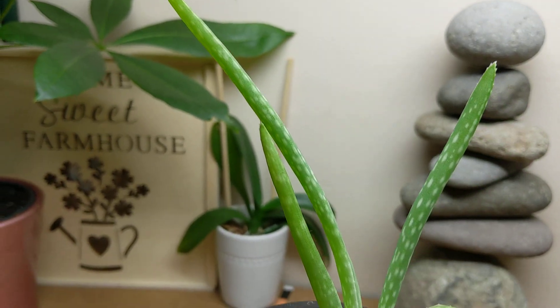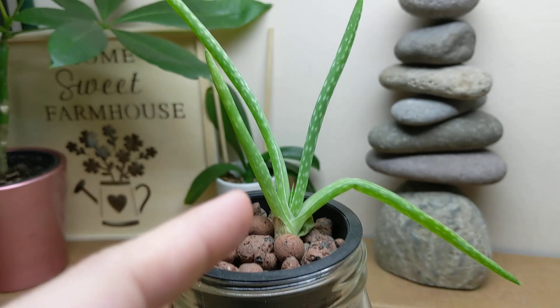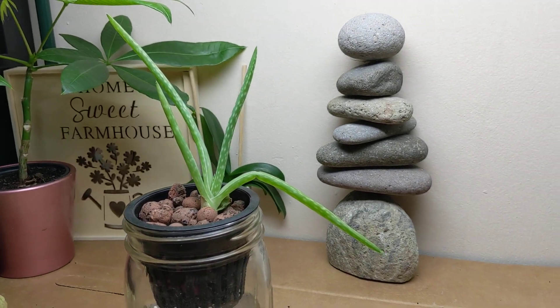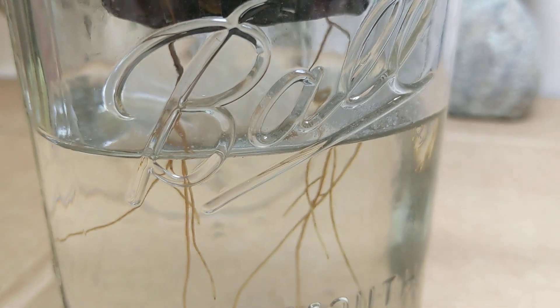It's looking really, really good. There's some new growth developing, and I'll post the link down in the description for the last update so you can see just how big it was. It's growing in a regular Kratky system.